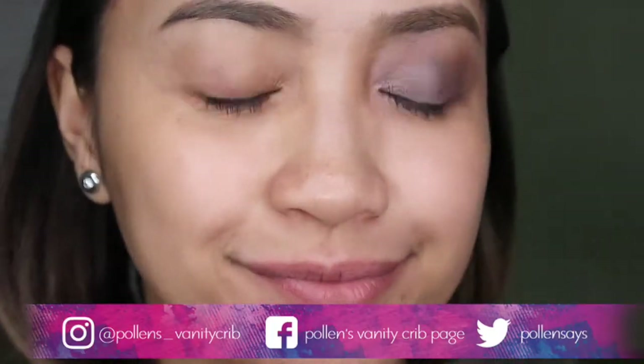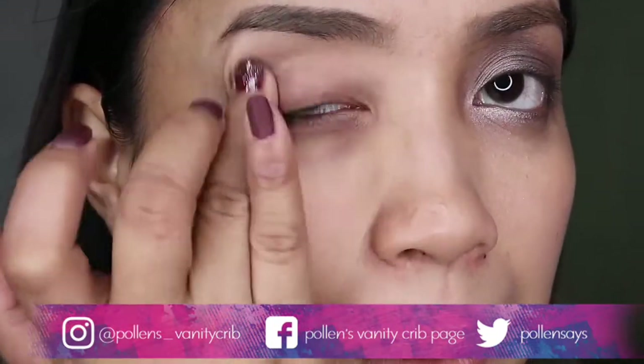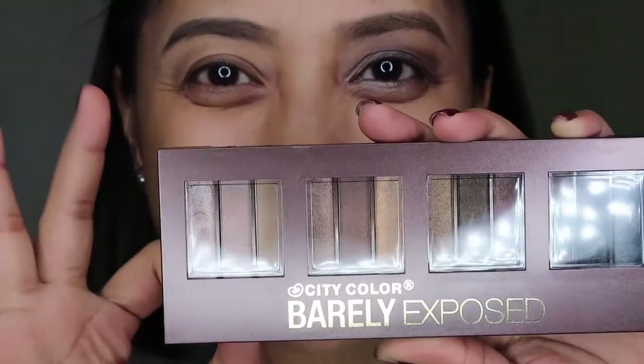So first things first, let's apply eye primer on our eyelid. I'm using my shadow eye primer, applying it with my finger — it's easier that way. I'll be taking this City Color Barely Exposed palette.